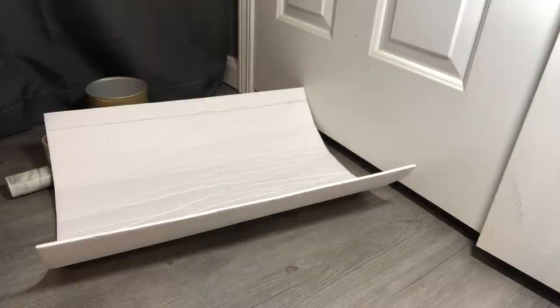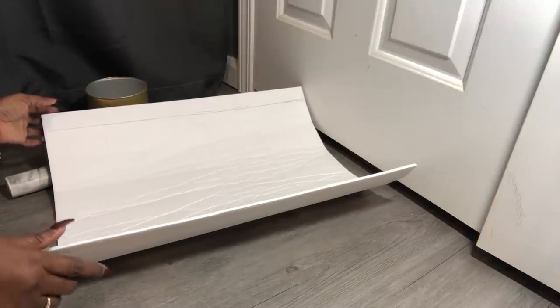Hello lovies and welcome back to Ladita's Creations. For this DIY I'm getting ready to make a toilet tissue holder for the bathroom. It's going to be able to hold about five rolls of toilet tissue, and I'm going to be starting out with Dollar Tree foam board.